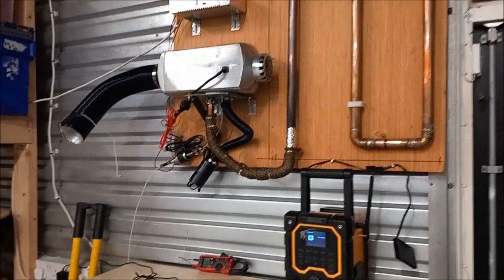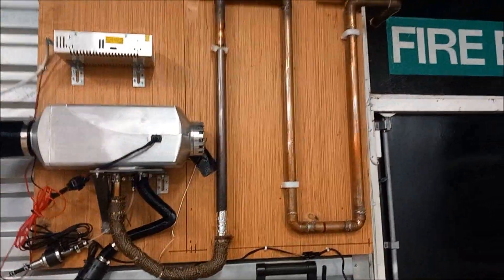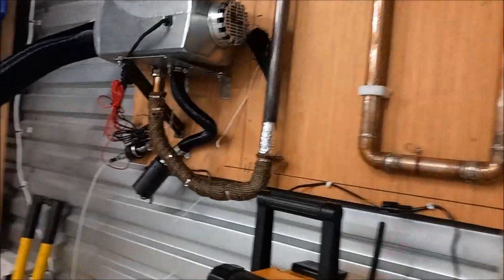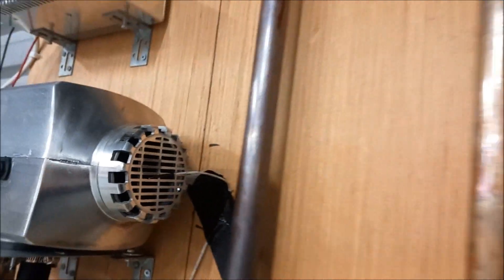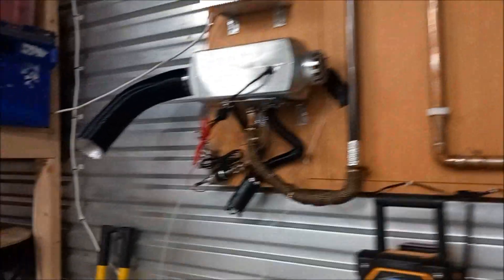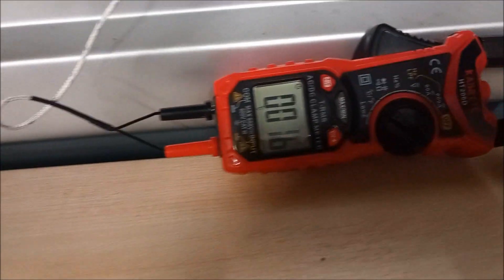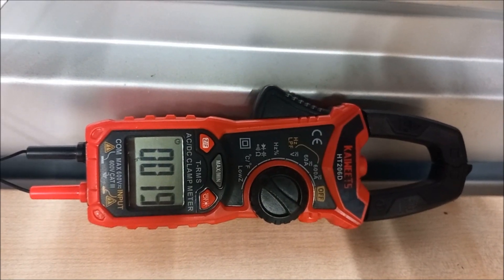I'll show you the difference between the air coming in and the heat transfer temperature. The probe is set just in front of the inlet pool and it's just bringing in our fresh air, which is currently at 16-17 degrees.